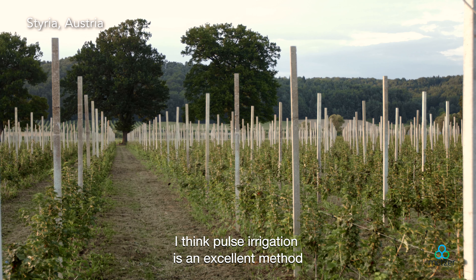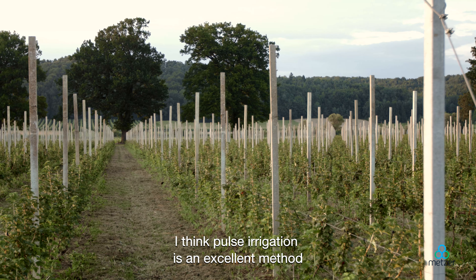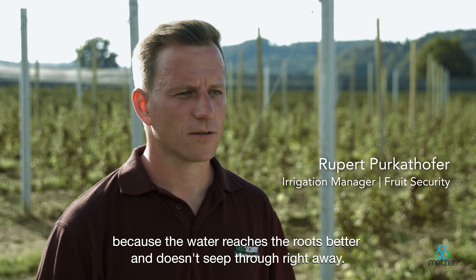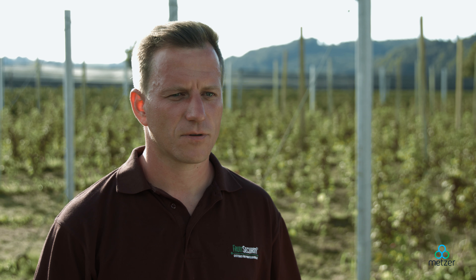Pulse irrigation is in my opinion a very good way to irrigate, so that the water gets better into the roots — not immediately into the deep roots, but on the surface where the roots of the plant are, so the plant can take it up more effectively.